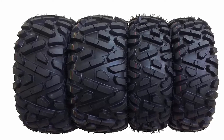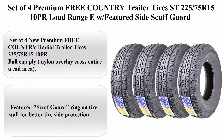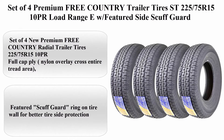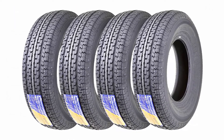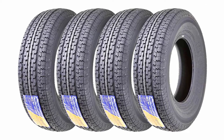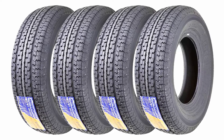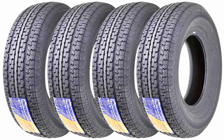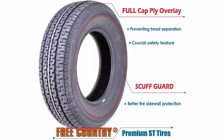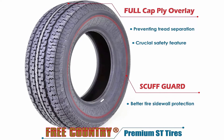We are the only manufacturer-authorized dealer on Amazon. Top 4: Set of 4 Premium Free Country Radial Trailer Tires 225/75R15, 10PR, Load Range E, with featured Scuff Guard. Brand: Grand Ride. Section Width: 225 millimeters. Load Capacity: 2,832.9 pounds. Load Index Rating: 117. Tire Aspect Ratio: 75.0.